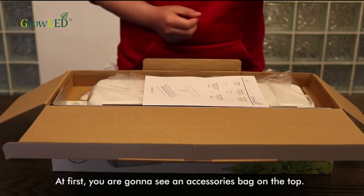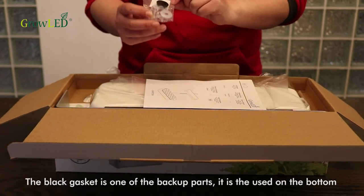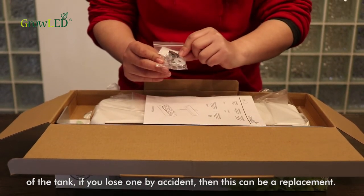At first, you will get to see a series bag on top. The black gasket is one of the backup parts. It is used on the bottom of the tank. If you lose one by accident, then this can be a replacement.